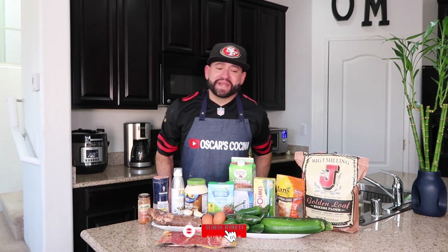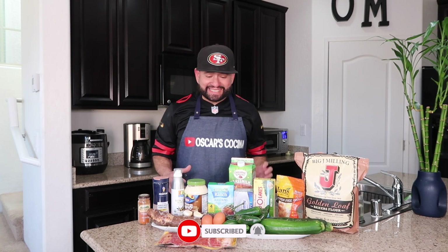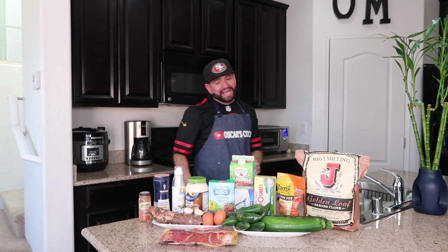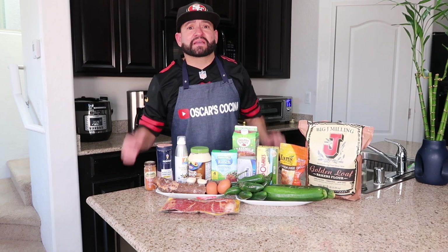Hello everyone, my name is Oscar Martinez, welcome to Oscar's Kitchen. Today we're gonna be making something quick and easy — all air fryer. It's gonna be yuca Nicaraguan fries, fried zucchini, and stuffed jalapeños wrapped around with bacon. It's gonna be the bomb, and it feels so good being back.